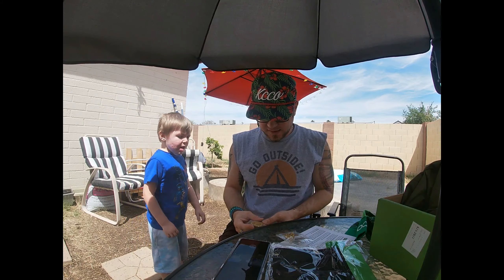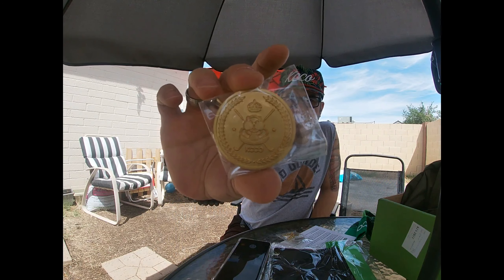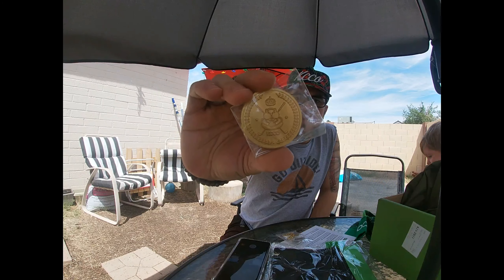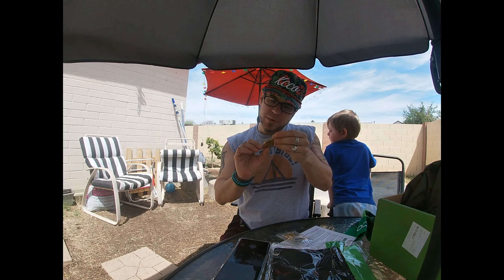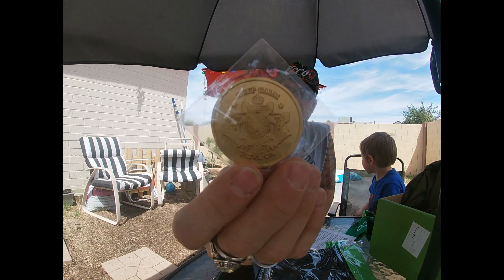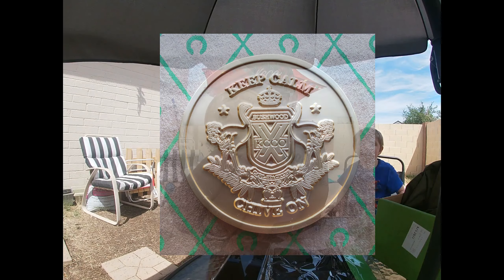Last but not least, here is the challenge coin. And it is also the little gopher guy. If anybody remembers the little gopher guy's name, leave his name down in the comments. I haven't seen Caddyshack in a while so I really don't remember if he has a name or not. The back has the double ostrich Bushwood logo — that's what the Bushwood logo looks like in the very center of the coin.